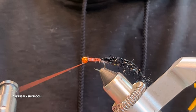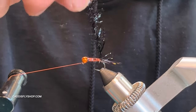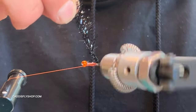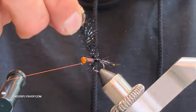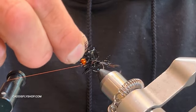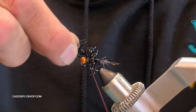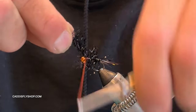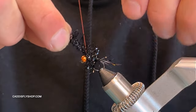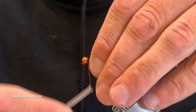This is where a rotary vise is really nice. I'll take the chenille, hold it straight up — watch the point — and without stroking it back I'll do nearly-touching wraps all the way to the front and stop right there. You could do a couple more turns if you want a thicker collar. I'll do three to four wraps to really lock that in, stroke all the fibers back, lock it in at the front, and that's pretty much the fly.